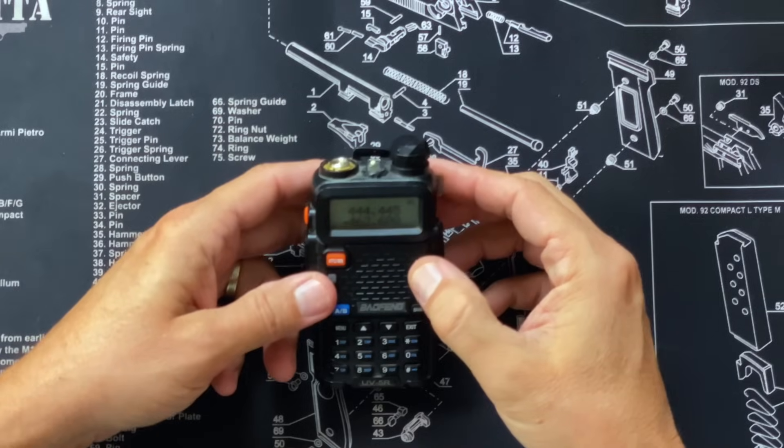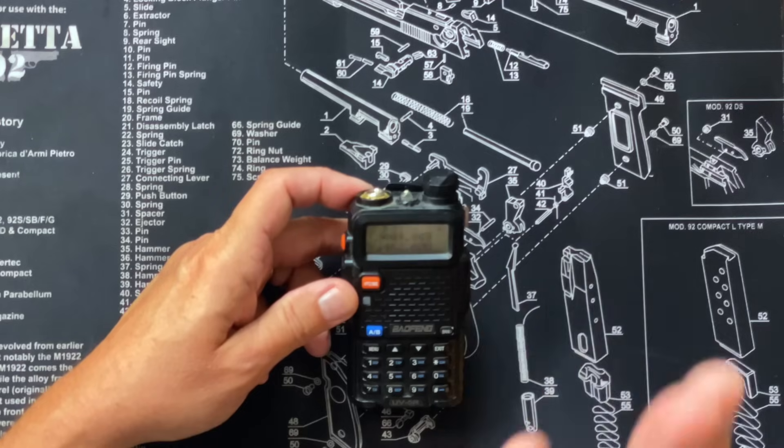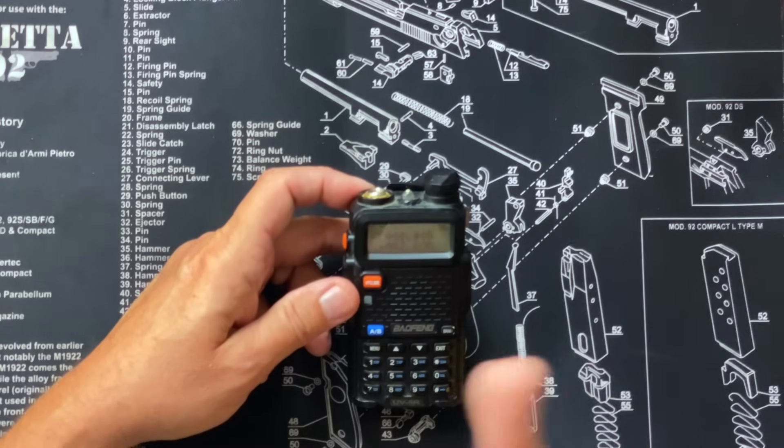The first option you're going to want to change or at least be aware of is the squelch option. The squelch on these radios — they're great little radios, but for $25 they're not perfect. The squelch kind of sucks, and by that I mean it's either on or off. If you have the squelch set too low you're going to hear nothing but static, and if you have it set too high you may not hear anybody talking at all. I usually set mine around 5 — that way it's not too high or too low. There's very little difference between too low and too high; it's almost an on-or-off situation.